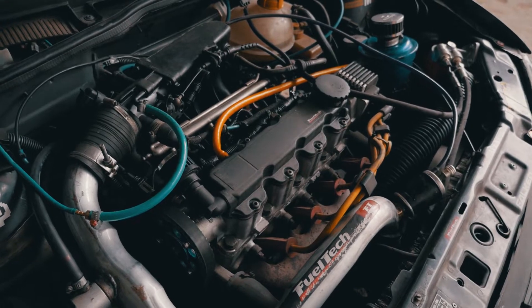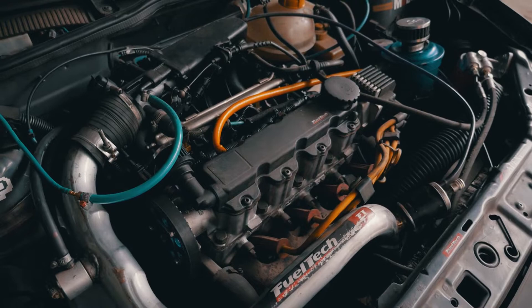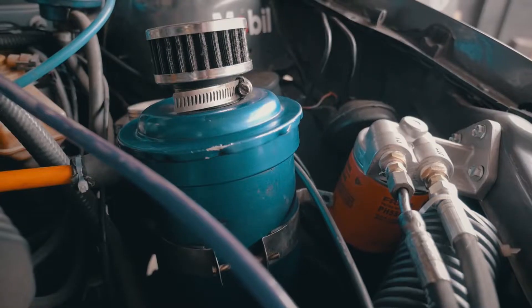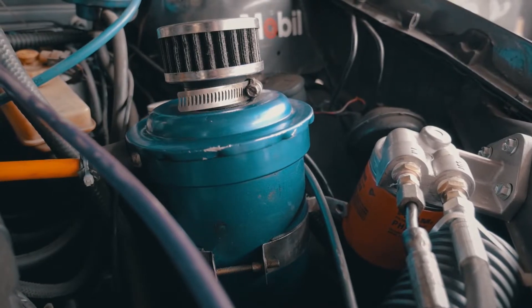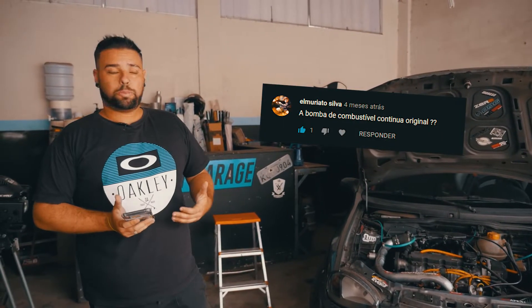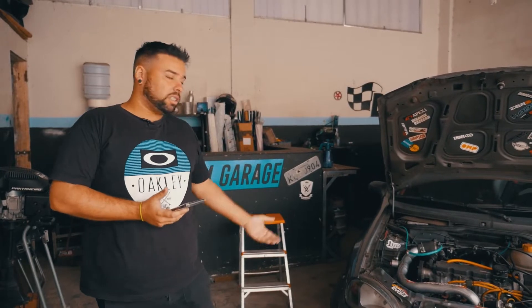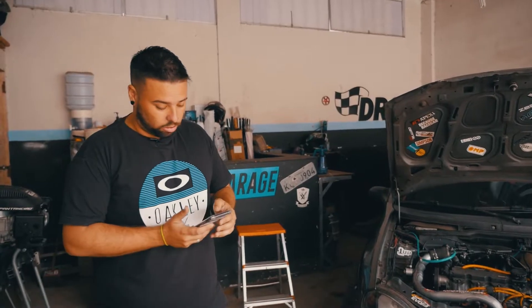Respondendo a pergunta da molecada: o Elmuriato Silva perguntou qual a potência máxima e torque. Isso aí eu não sei, porque o carro ainda não foi passado no dinamômetro, então a gente não sabe a potência real do carro, nem torque. Pela potência que o carro demonstra, uns 120, 130 cavalos — pode ser que tenha mais, pode ser que tenha menos. Infelizmente não vou saber responder isso agora, enquanto eu não passar o carro no Dino.